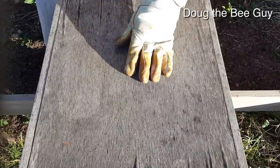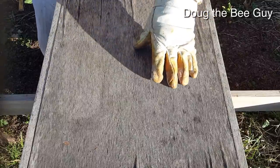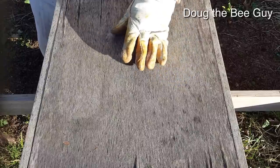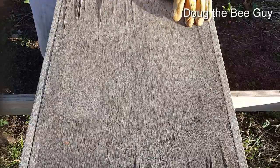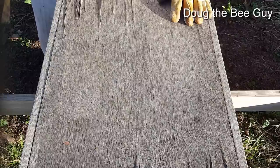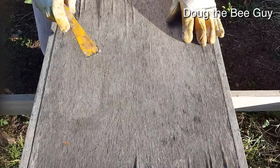The dandelions have just started blooming a couple of days ago, so they do have some pollen. But I'm going to check them, and if I don't see a lot of brood I'm going to give them a little piece of pollen pad — not a full paddy, because they don't really need a full one yet. We'll check them in a few days and see how they're doing.